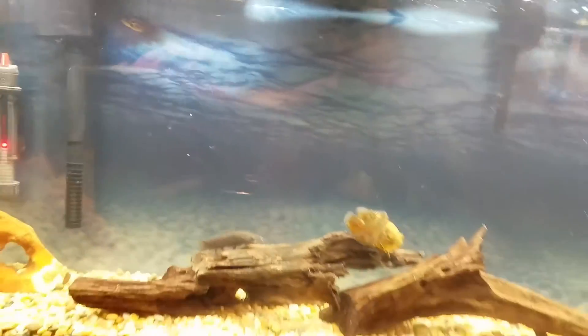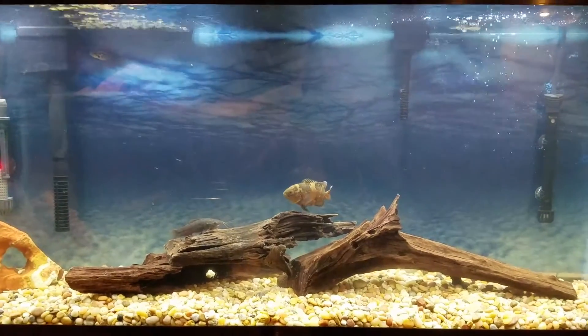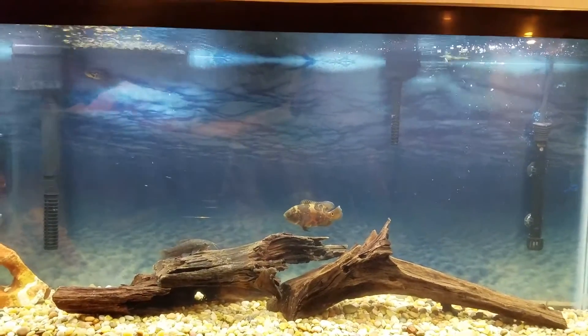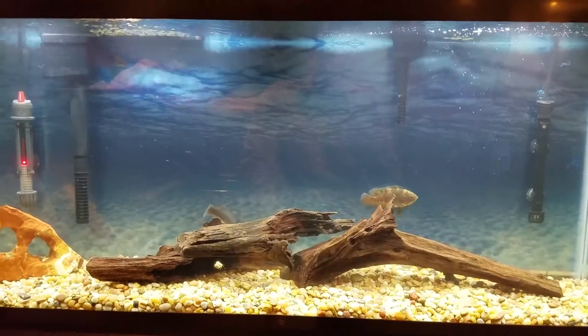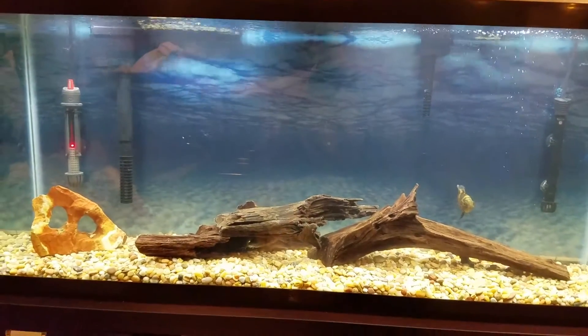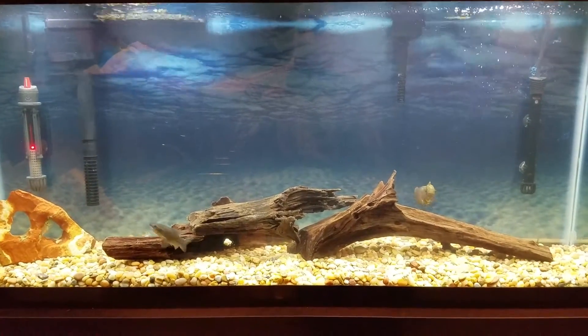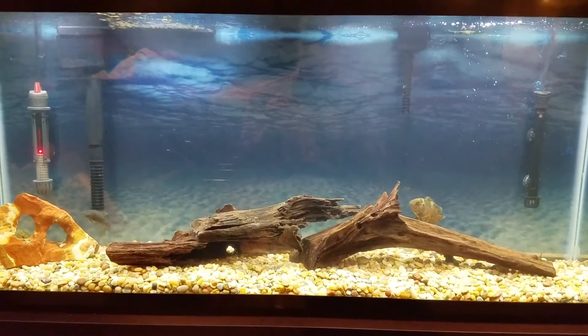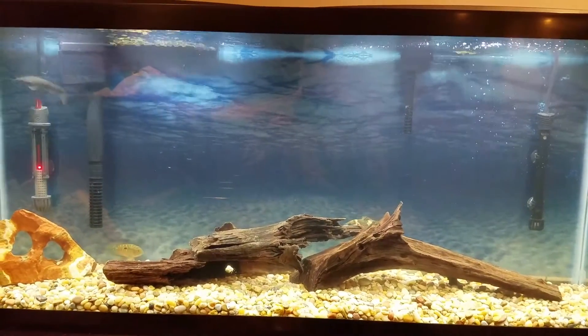I've actually seen a flowerhorn and a royal pleco go at it, with the royal pleco actually winning, which is incredible to watch. So yeah, that's a small update — I definitely don't miss those danios because they were going to be fish food anyway; I basically used them to cycle the tank. The next update regarding fish will probably be moving the corydoras out. I'm 50/50 on it, but I definitely don't want to see them eaten.